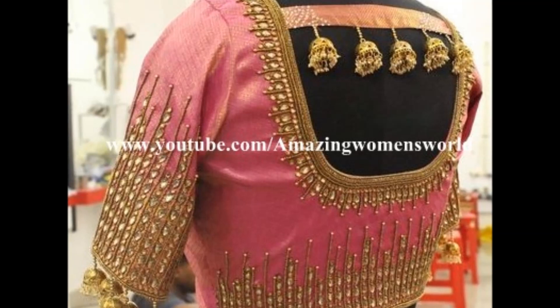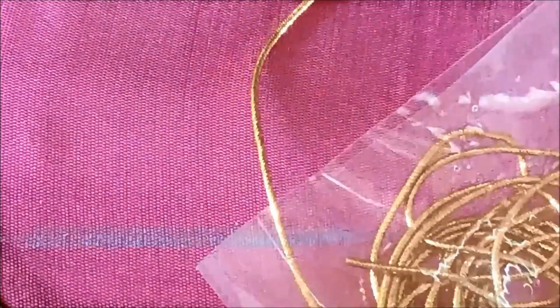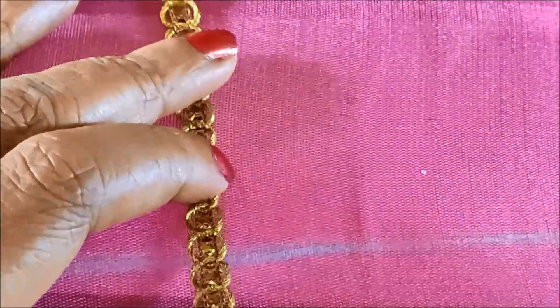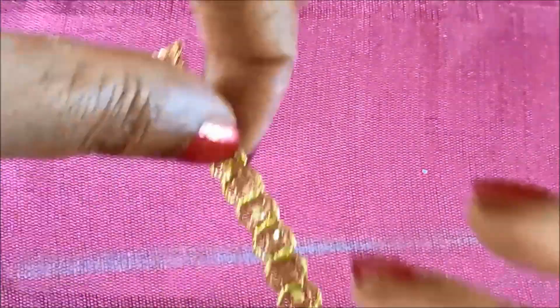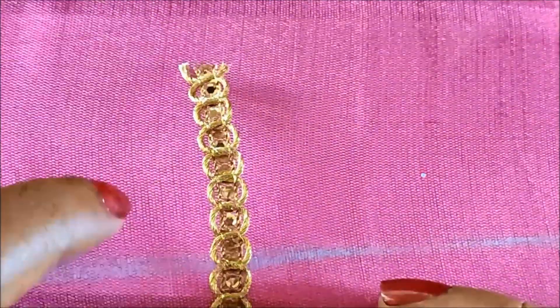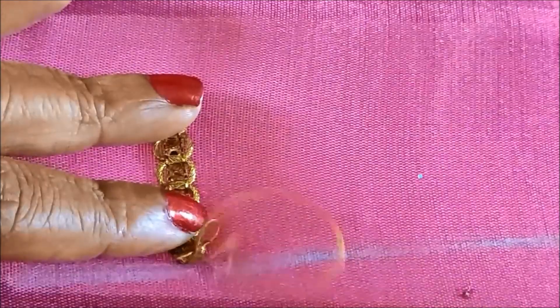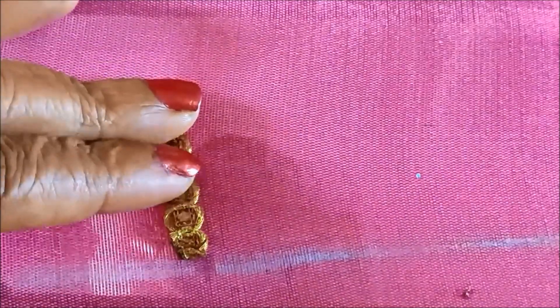In this video I have come to show you the making of this most beautifully designed heavy sleeves pattern using the normal stitching needle. Let's quickly start with this designing. I'll be using the golden lace — this is how it looks, it is 5 rupees per meter, which is easily available in tailoring material shops or in any fancy stores.